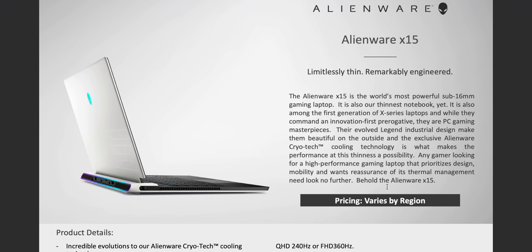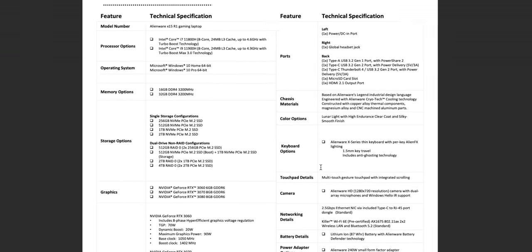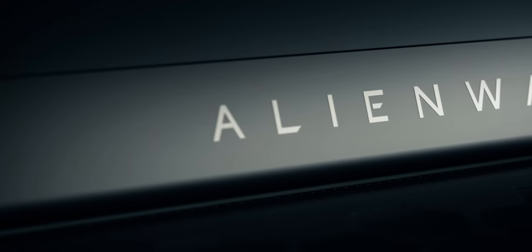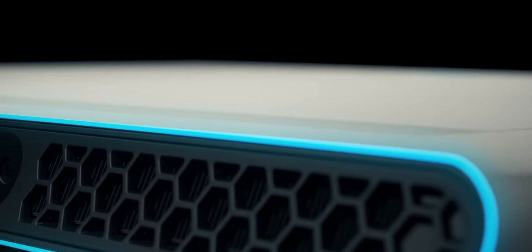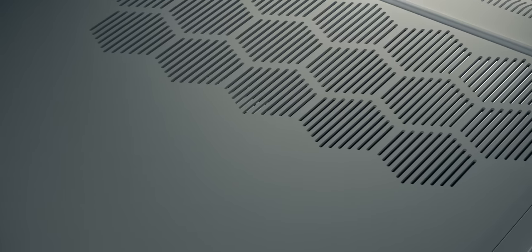Let's dive into the specs. These are fact sheets you can actually download — I'll leave a link. These are the new X-Series, Alienware's thinnest laptops, with a focus on thermals. Element 31 — it's not thermal paste, it's actually gallium, liquid metal now.